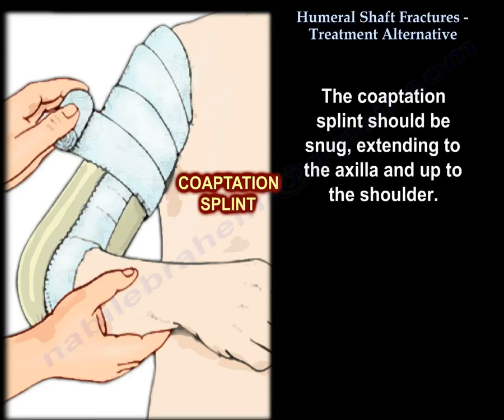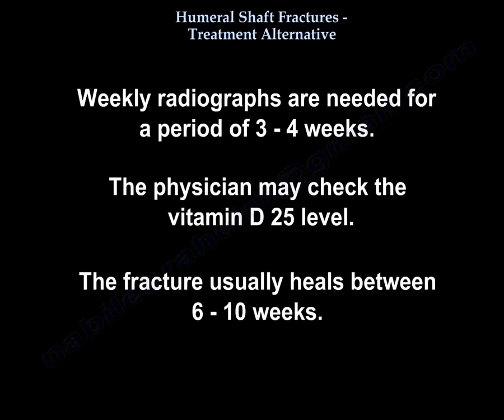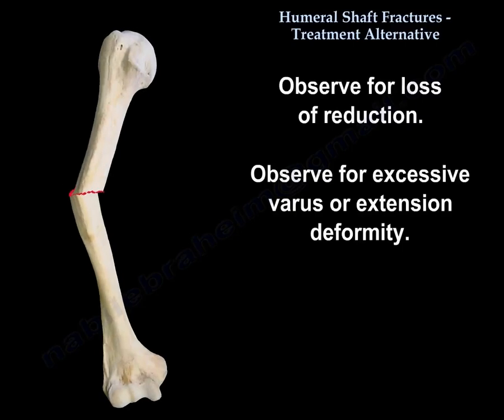The coaptation splint should be snug, extending to the axilla and up to the shoulder. Weekly radiographs are needed for a period of 3 to 4 weeks. The physician may check the vitamin D 25-hydroxy level. The fracture usually heals between 6 to 10 weeks.